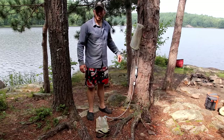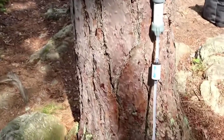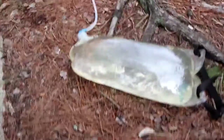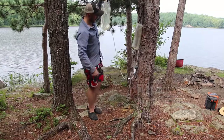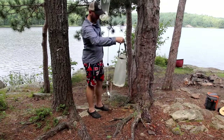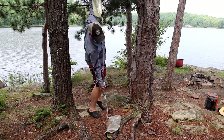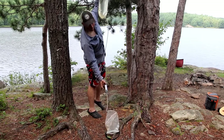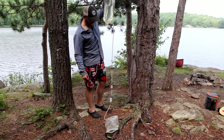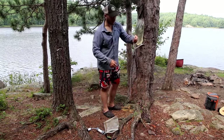Now all the water has moved from the dirty bag down into the clean bag — four liters of clean drinking water. One final step I do every time is flush out the filter. I hold it up so water flows back the other way, flushing out whatever got caught in the filter. The idea is that it won't be clogged next time and you'll have a smoother setup.